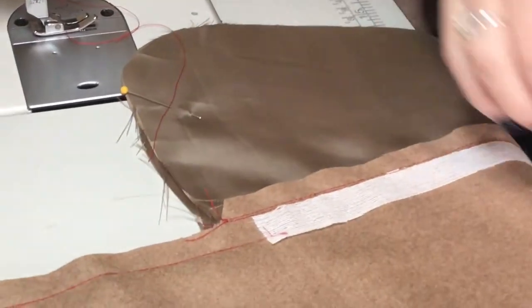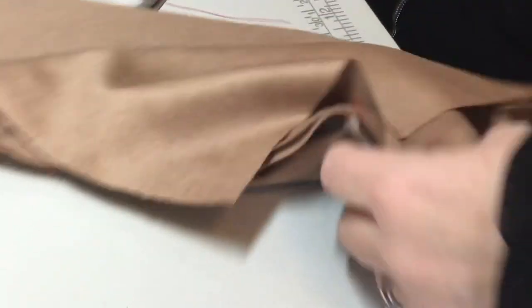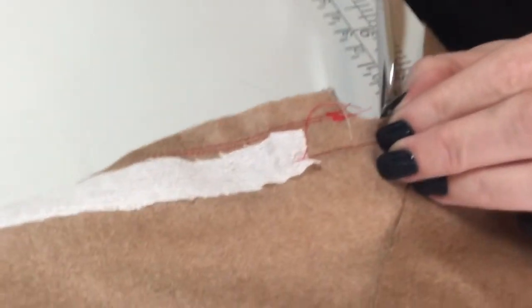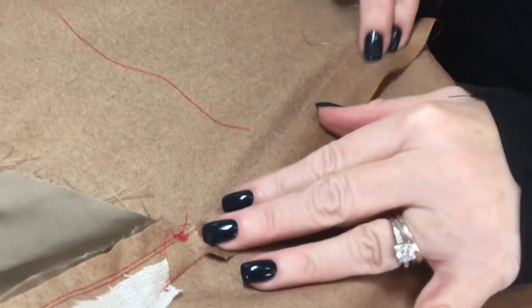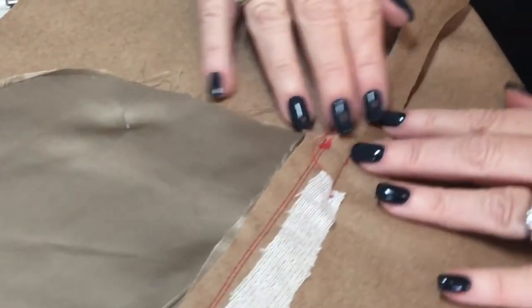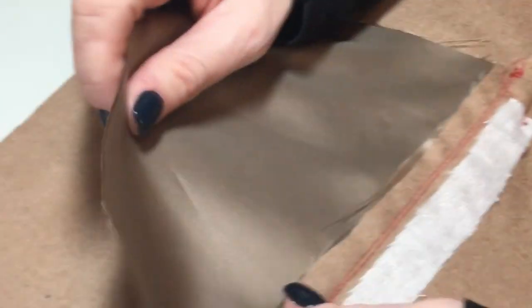Now you would determine which is your front and back, which would be notated from your pattern. I'm going to call this my front and this my back. On the back seam allowance, go ahead and cut at an angle from where this angle is until you reach the seam allowance. That's going to let you bust the seam open with the iron — I'm going to do it with my fingers. Then you would press all of this towards the front. This would be busted open, and now we know this would go towards the front.